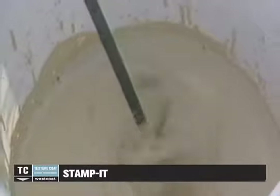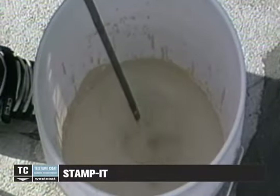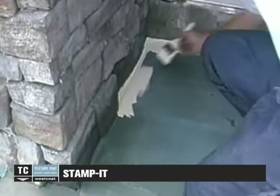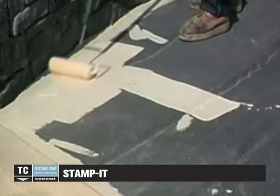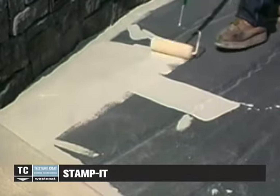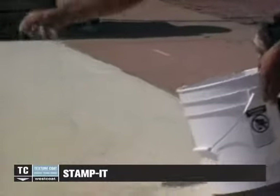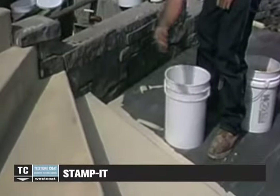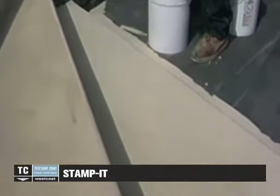In a clean, dry container, combine EC11 water-based epoxy at a 2 to 1 ratio. Mix for 3 minutes or until completely combined. Apply the primer using a half-inch to three-quarter-inch nap roller evenly over the surface to be coated. Within seconds of the application, broadcast the surface with number 30 silica sand. This will aid in the adhesion of the stamp mix. Make sure not to allow the water-based epoxy to puddle as it will not cure properly. Allow the primer to cure for a minimum of 4 hours.